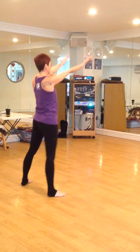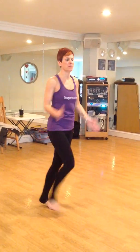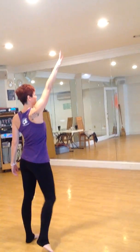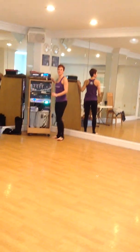Lift up, turn to the right. That's it — thank you.